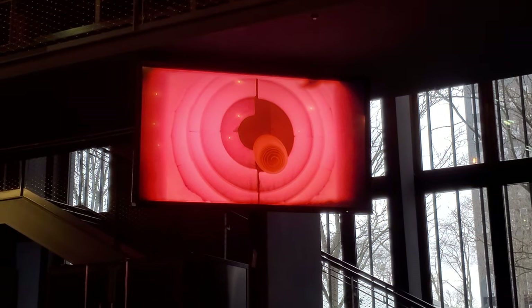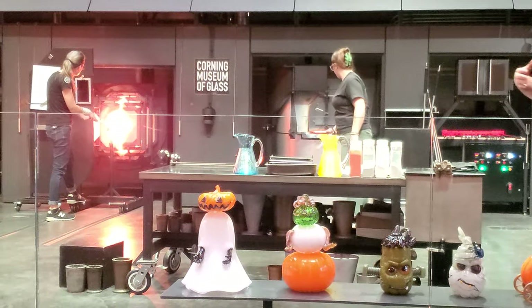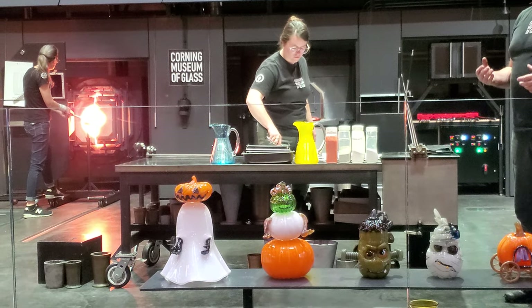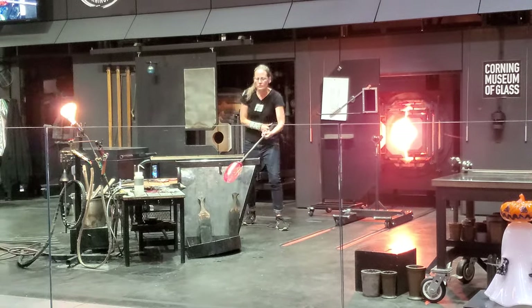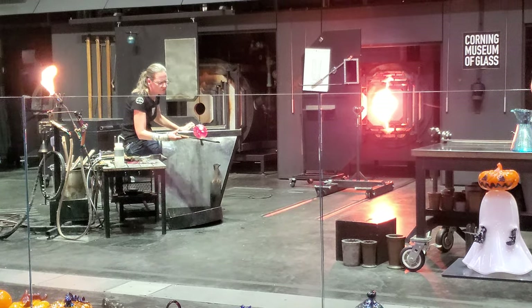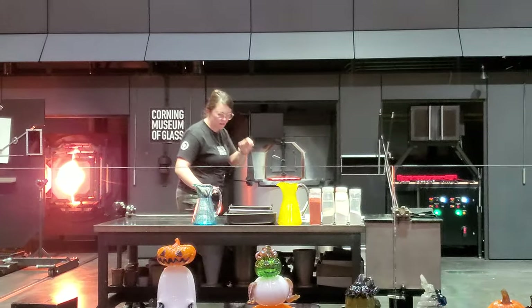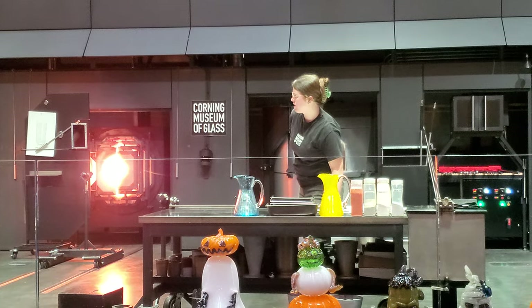Now Ellen's going to add a foot and then we're going to get ready to transfer to the punching iron. She's just making sure that the wrap is fused in. If you want to get too cold it will pop right off, so by heating it really well right now it's making sure that it's fused to the surface. We just started making this line work about a year, maybe a year and a half ago, so we're still working out the kinks.